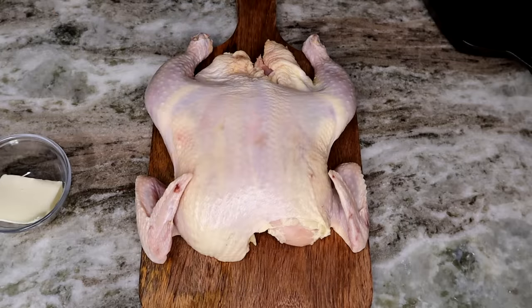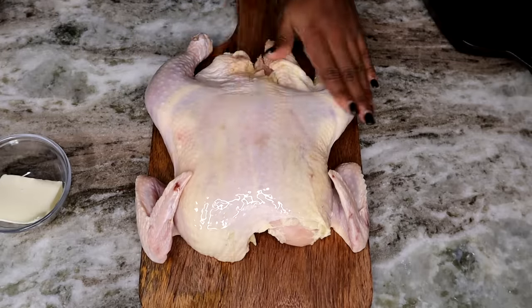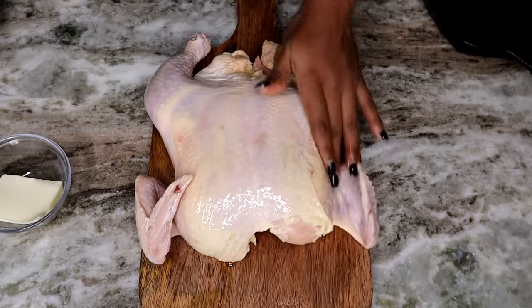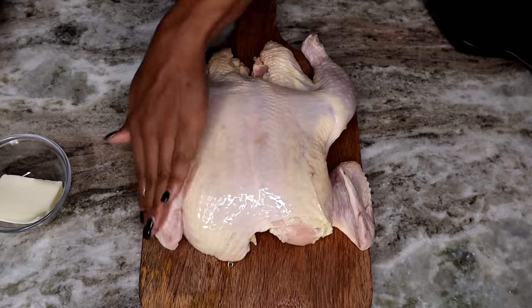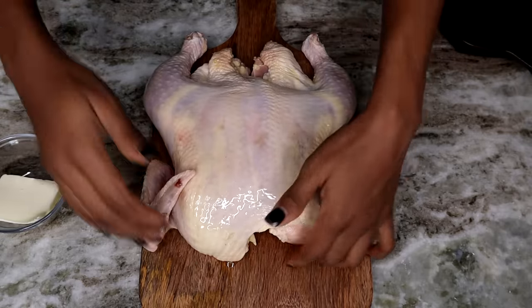Now I'm going to take the olive oil and pour it all over the chicken, then we're going to add the seasoning on there. The oil can be any type of oil — it doesn't have to be olive oil. Alright, flip it over.